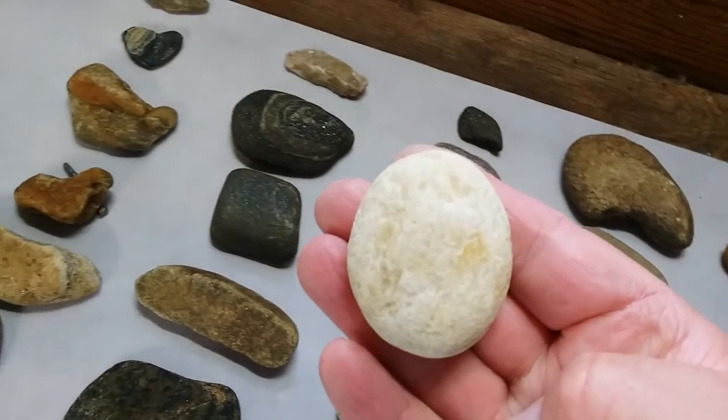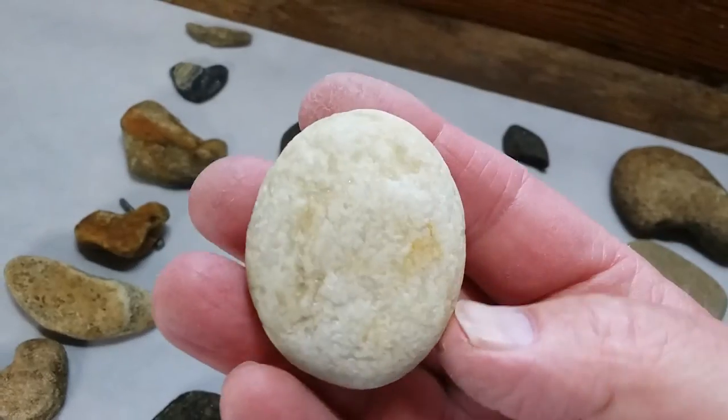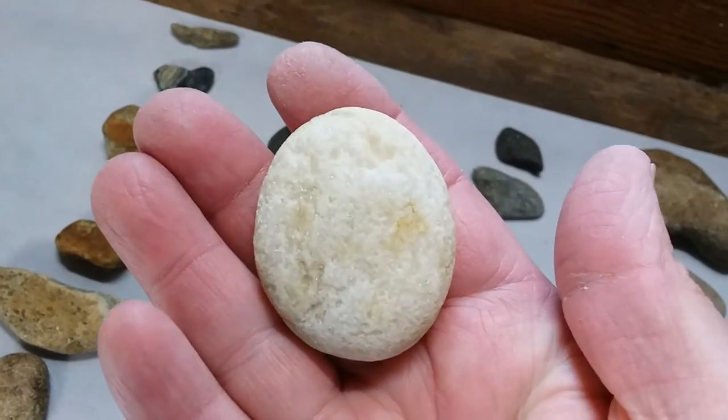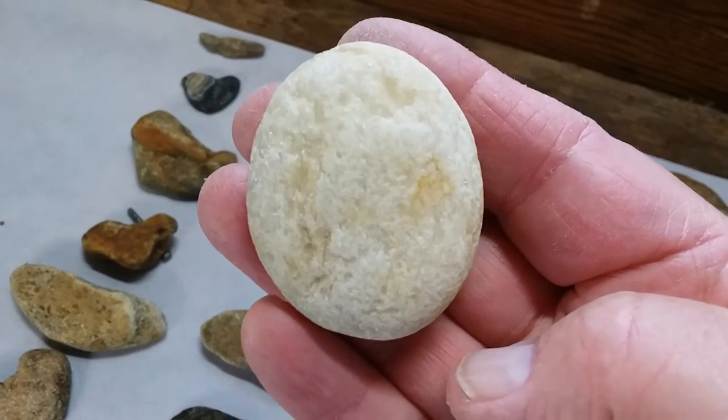Here's just a perfect oval made of quartz. I don't know if this was a game piece, ceremonial piece, or just what it was. I guess it possibly could have been a hammer stone, but I really don't think so.